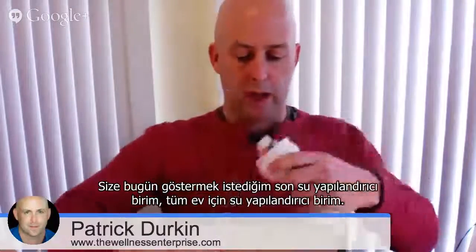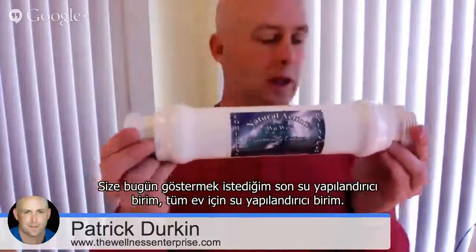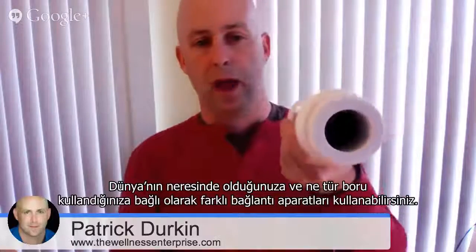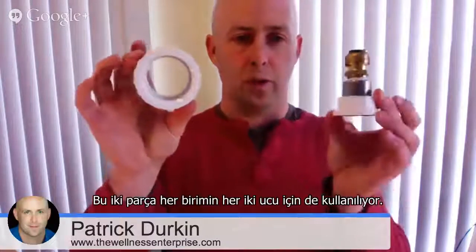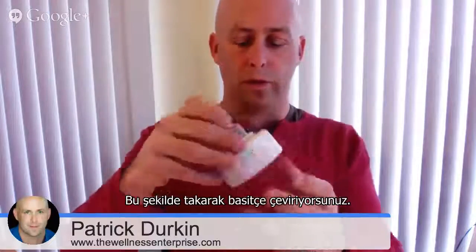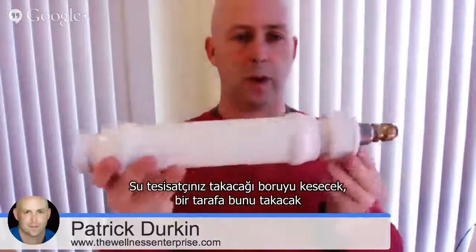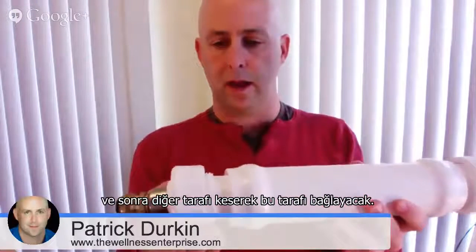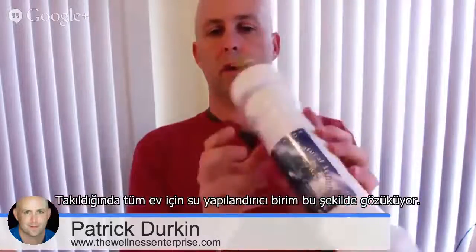The last unit I want to show you today actually didn't come in the same box, but I put one on my desk here to show you. This is our whole house unit. The whole house unit comes with the unit itself — that's this part — and then depending on where you are in the world and what kind of pipes you have, you might have different fittings. The most common type of fittings look just like these. They come in the box with two pieces for each end. You put one over the end and quite simply screw that on. Then your plumber will cut the pipe, put this on one side, cut the other side, and put this on. And that's how a whole house unit looks when it's installed.